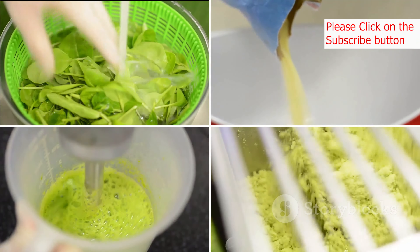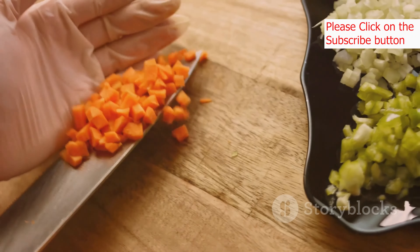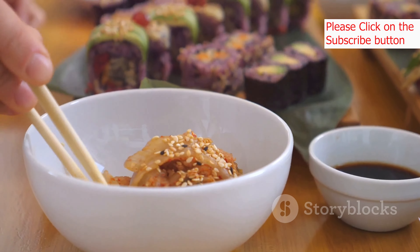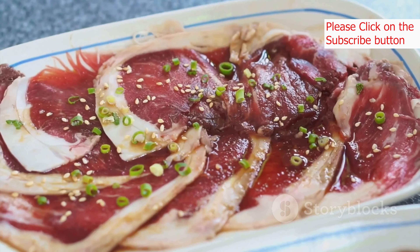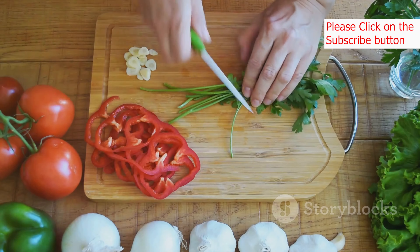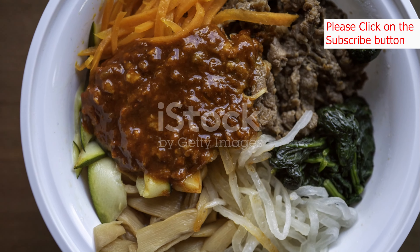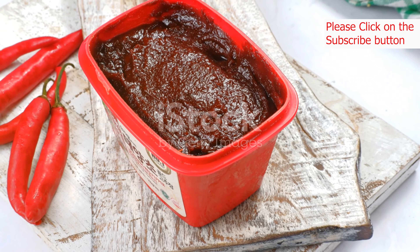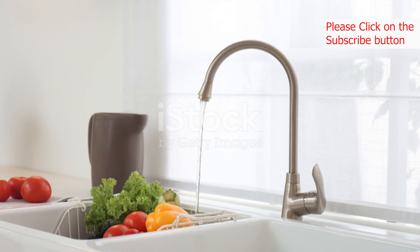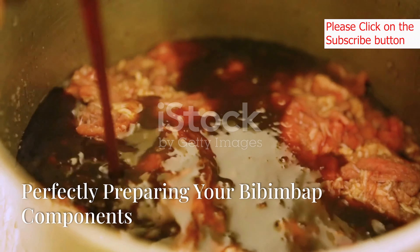For the rice: two cups short grain white rice, but you can also use brown rice for a healthier option. For the vegetables and protein: one cup spinach washed and drained, one cup bean sprouts rinsed, one medium carrot peeled and julienned, one small zucchini julienned, four shiitake mushrooms stems removed and thinly sliced, half a cup of kimchi chopped (optional but highly recommended), and half a pound of thinly sliced beef, chicken, or tofu. For the toppings: two tablespoons sesame oil, two cloves garlic minced, one tablespoon soy sauce, one teaspoon sugar, half a teaspoon black pepper, two eggs, two tablespoons gochujang (Korean red chili paste), and one tablespoon toasted sesame seeds. Remember, these are just suggestions — feel free to customize your bibimbap with your favorite vegetables and proteins.